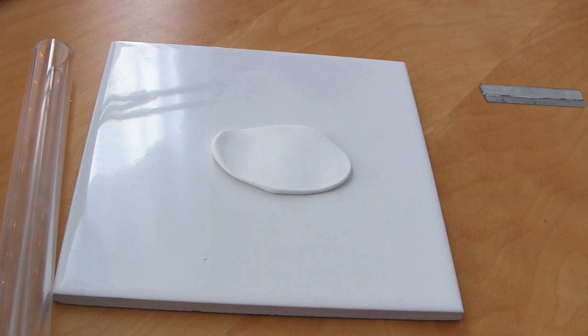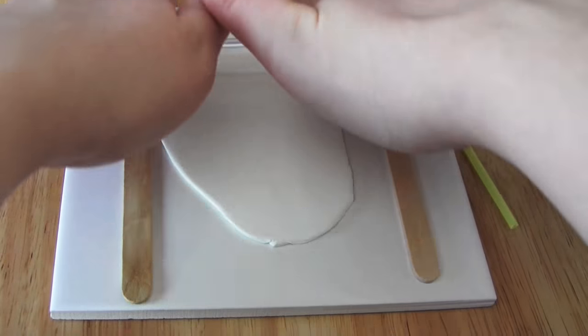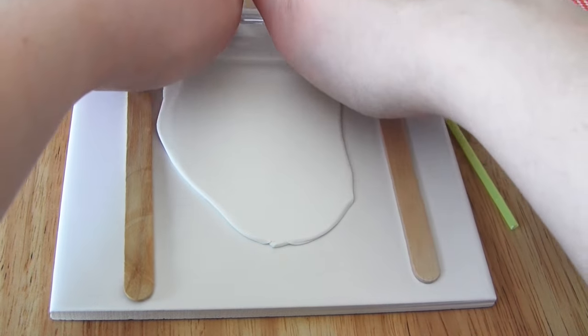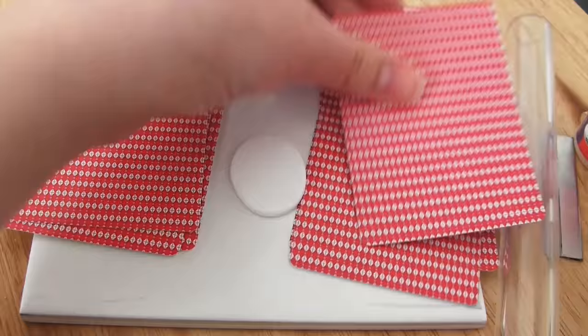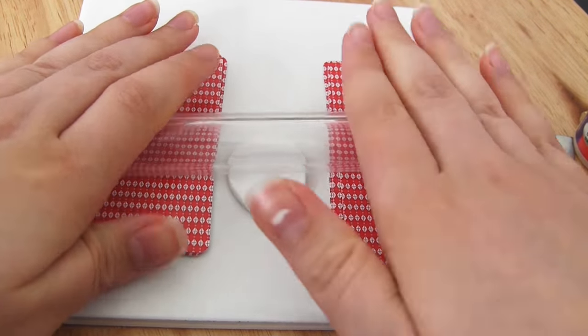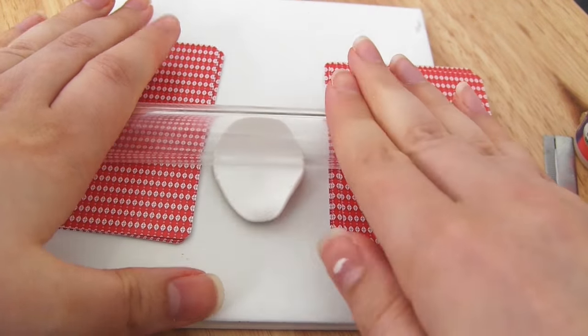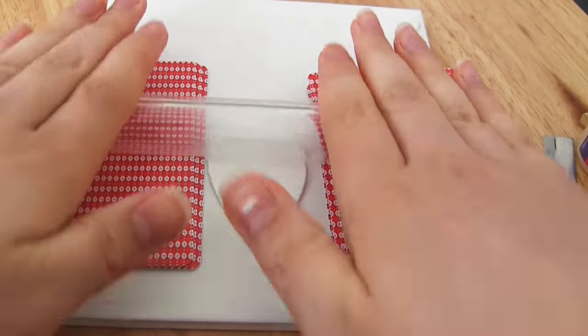Then you've got your clay nice and conditioned and warmed up and it's ready to use. A little tip for hand rolling your clay to a certain thickness: if you don't have a pasta machine, you just take your clay and put it in between lollipop sticks, then rest your acrylic roller on top of those sticks and keep rolling until your clay becomes the same thickness as those sticks. Playing cards are a lot more accurate and give you more choice — you can put stacks of playing cards of equal height on either side of your clay, then roll your clay until the roller comes to rest on the playing cards, giving you an even thickness.